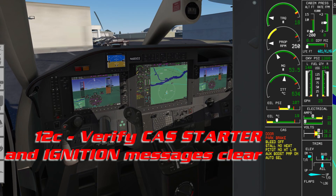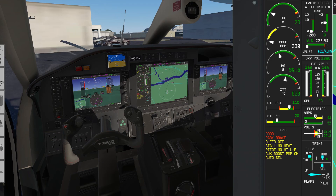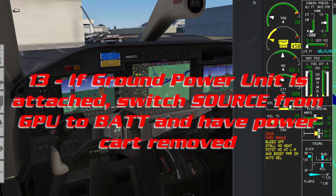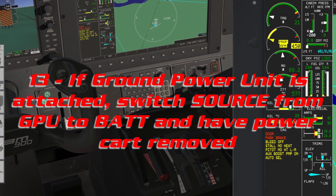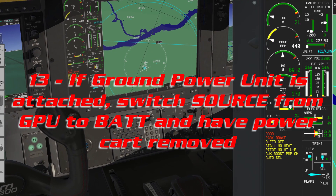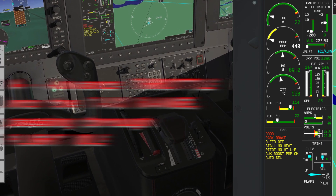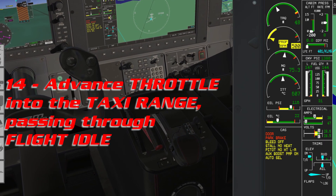If you're starting on external power, now is the time to switch your source to battery. We have the power cart removed. Advance the throttle into taxi range, passing through flight idle.